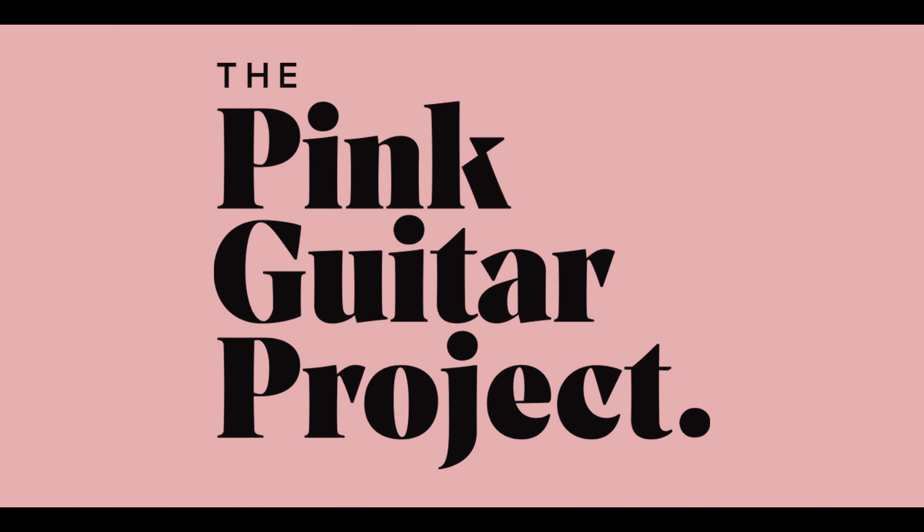Hi, I'm James and this is the Pink Guitar Project. At the moment it's Breast Cancer Awareness Month and this feels like the right time to launch the raffle for our first Pink Project guitar.